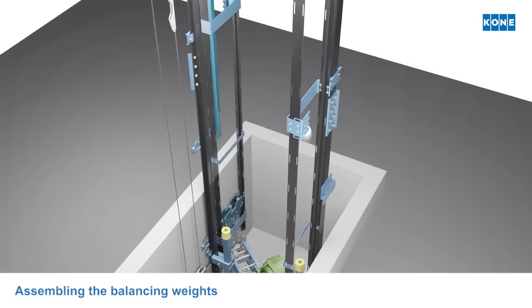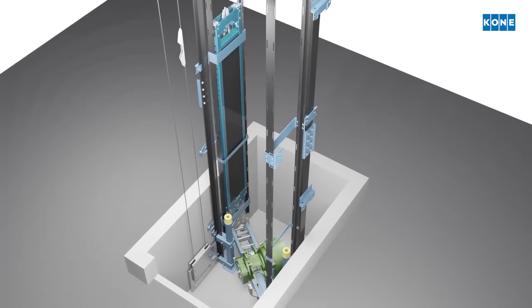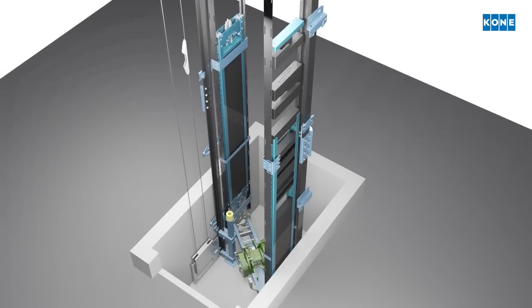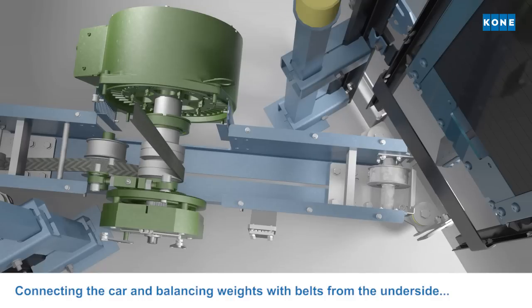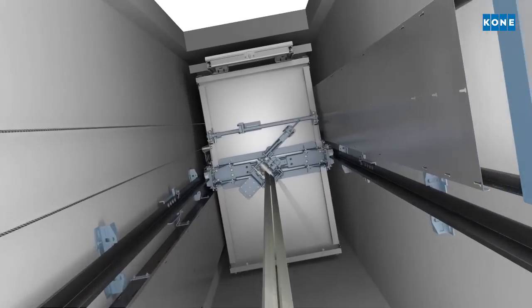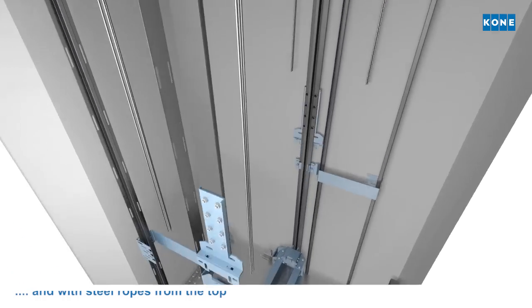At this stage, the two balancing weights are also assembled at the bottom of the shaft. When the hoisting machine is installed and the balancing weights assembled, they are connected by belts from the underside and steel ropes from the top.